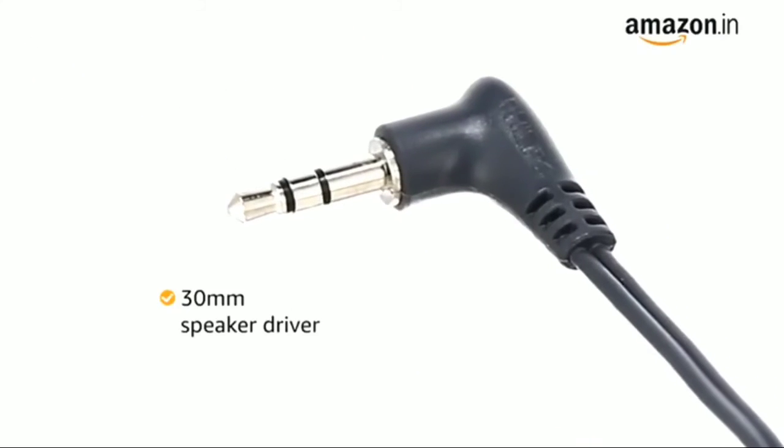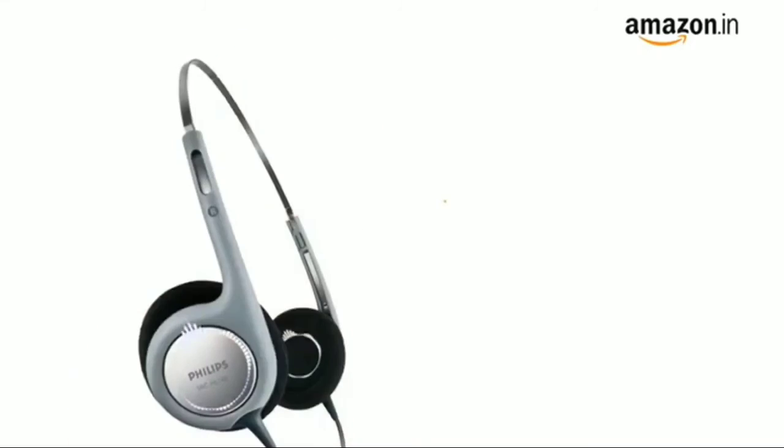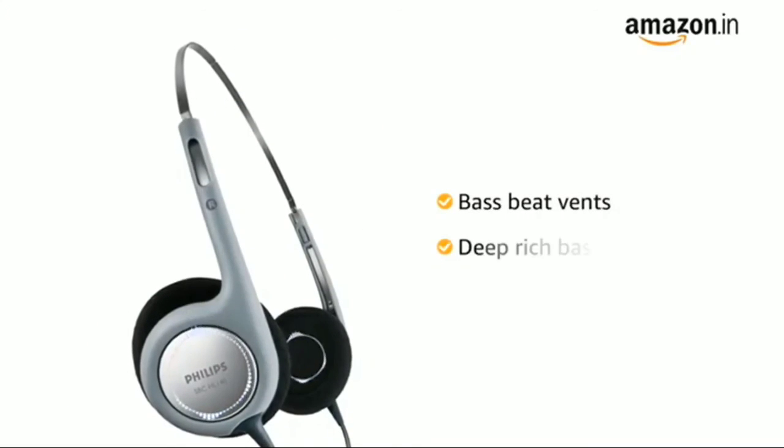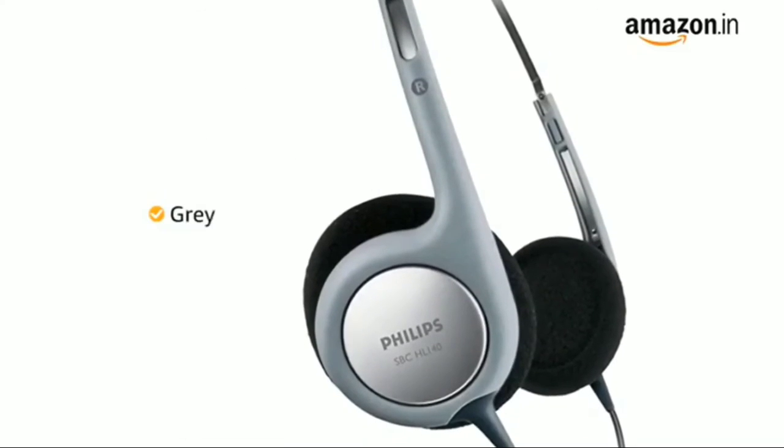The headphone features a 30mm speaker driver that delivers crisp and powerful sound. The bass beat vents allow air movement for better sound with a deep, rich bass. This headphone is available in grey color.